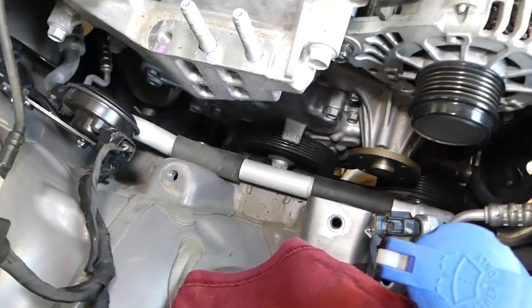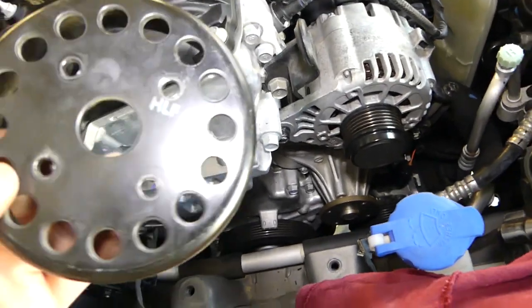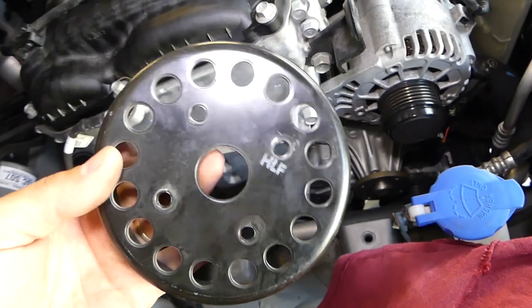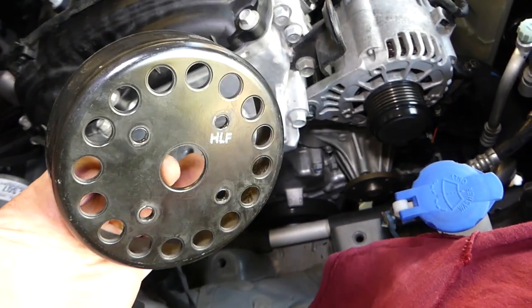So those are the total torque specs for the water pump on the Hyundai Elantra. For the pulley, it's exactly the same specs as the pump, so when you get to the pulley just do the same thing. Thank you for watching, please subscribe, and many more videos to come!